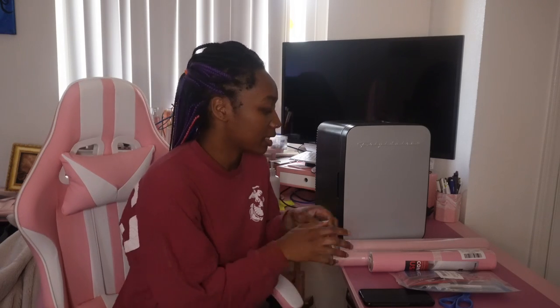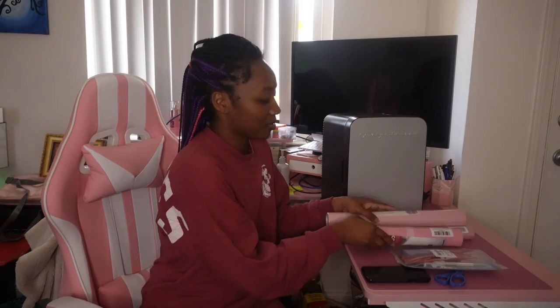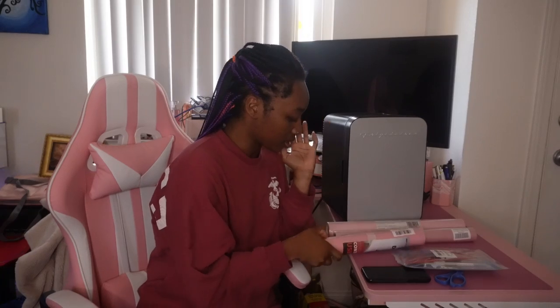Today's video is going to be basically revamping my mini fridge. I think the reason why it took so long to record this video is because I wasn't sure how I wanted to revamp it. I have four kinds of contact paper - three of them are pink and one of them is white, because my aesthetic is pink and white.